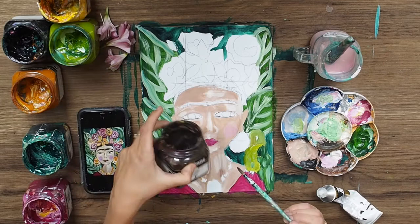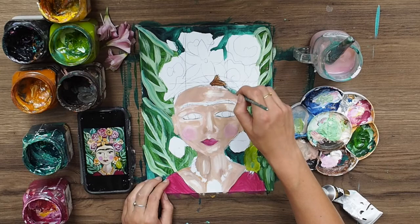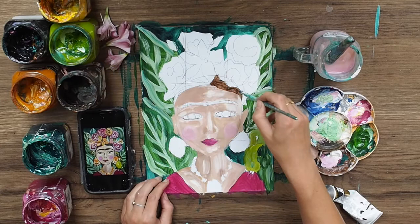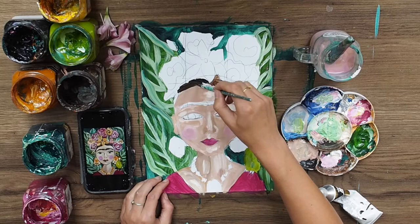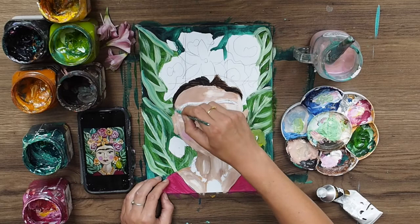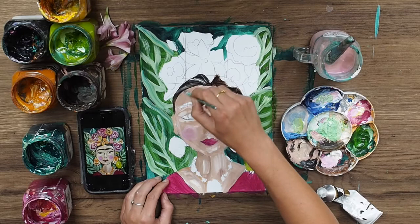Grabbing some brown paint, watering it down a little, and starting to do the hair. If the brown is too light I'm adding in some black to darken it up. You can add white and brown if it gets too dark, but I like this darker color - I love that stark contrast, strong colors against other strong colors. Pumping that in and putting a little bit of highlight in there.